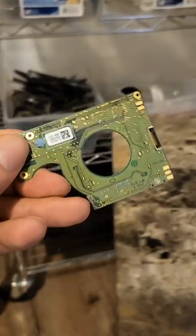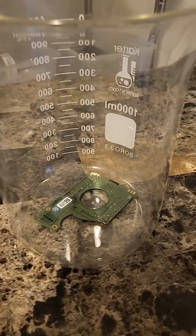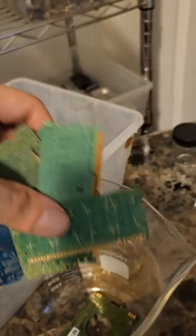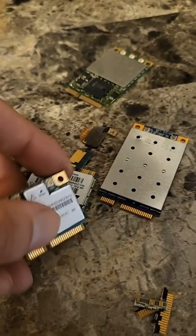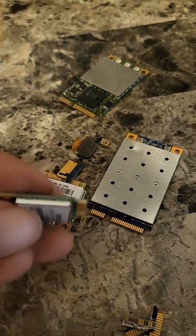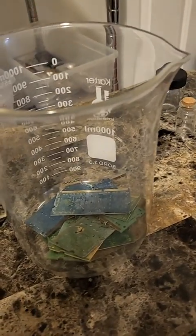What we're gonna do is just put this whole thing in the beaker and put it in the acid. The RAM sticks still have a little gold left on them, so I'm just gonna put them in the beaker along with the crumbs. Right here I have what's called gold fingers — this is gold plating — and we're just gonna break them off so they look like this, and put that in the beaker.